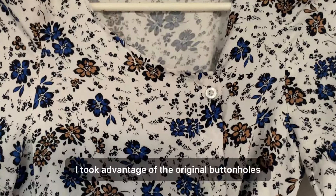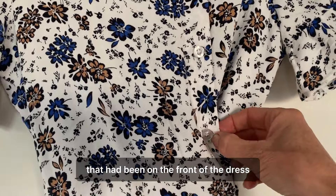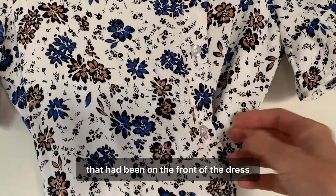And finally, for modesty, I took advantage of the original buttonholes that had been on the front of the dress and sewed new buttons to secure the top bodice in place. And here it is finished.